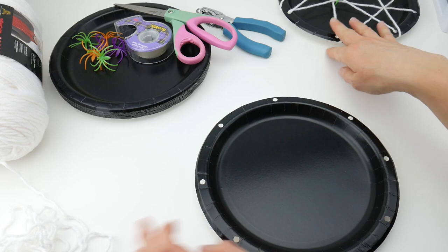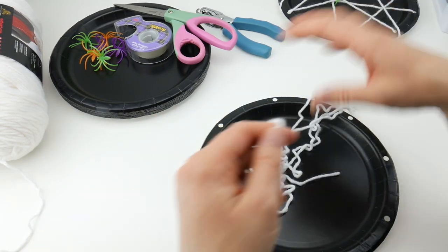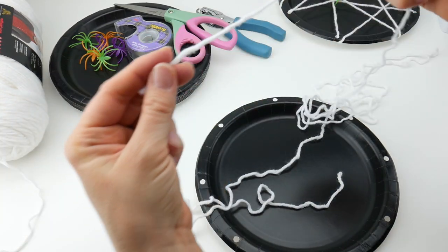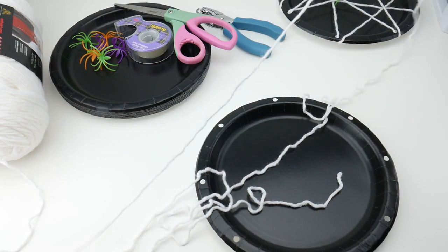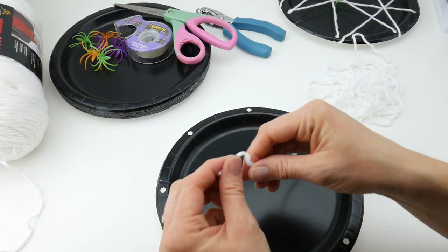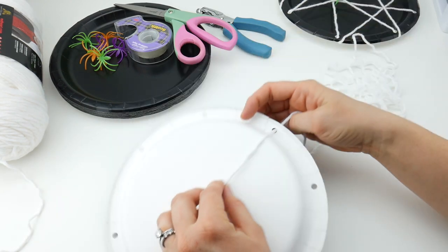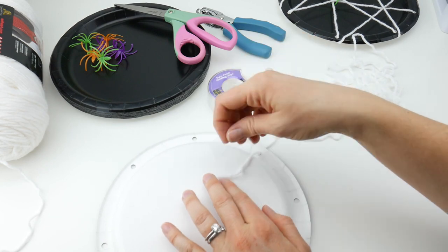You're going to get your yarn. I have pre-cut a piece that's about two yards long — I took the end in one hand, opened up my arms as far as they would go, and it's about two yards, give or take. Take one of the ends and run it into any of the holes, then get your tape and tape the yarn to the back.